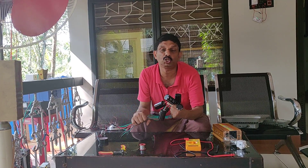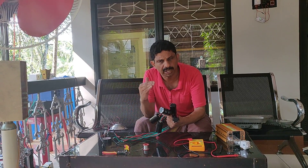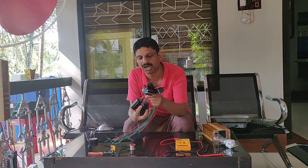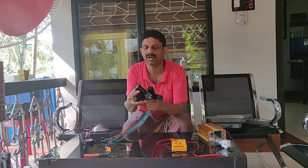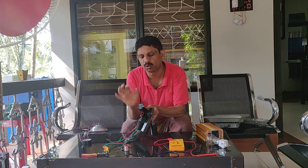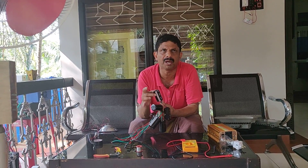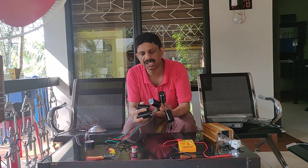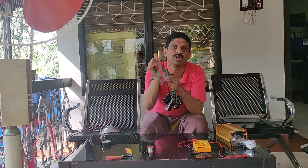I am a lithium battery in this market. I am a lithium battery in this car. I am a device that is used for power storage. I am using it for 6A and 4A, and I am using it to load the car.